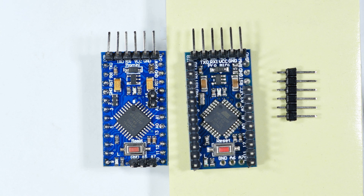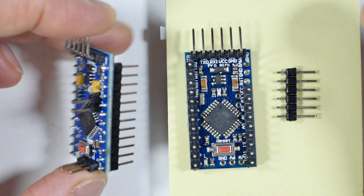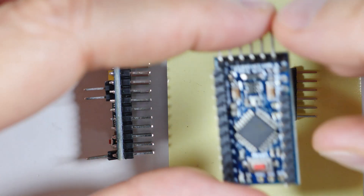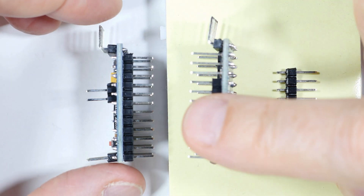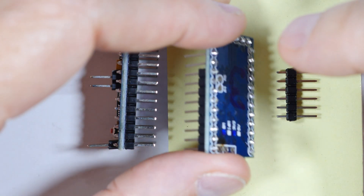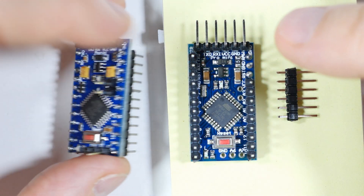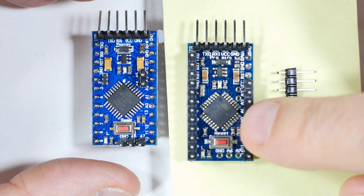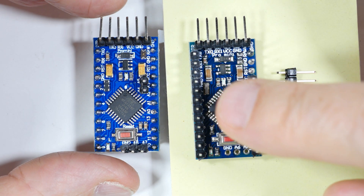This is a soldering tip and trick. When you get these circuit boards — I have two identical circuit boards here — and you need to solder on these pin connectors, which way do you solder them? So one of these I have like this, and the other I have going upward. So is one of these right and one of these wrong, or are they both wrong? What's going on here? Why would I have one board facing up with the pins facing up, and the other one with the pins facing down? Let's take a look at the logic behind that.